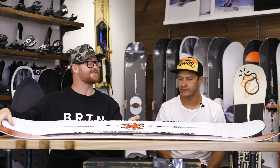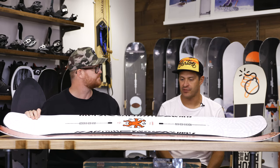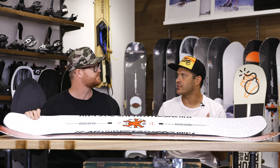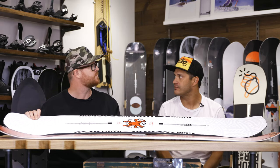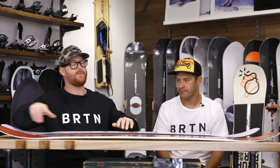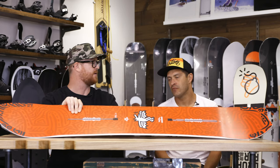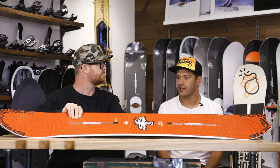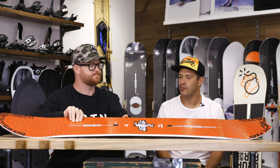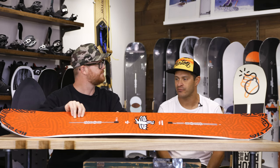A half step down from the Free Thinker would be the Paramount. When you go down to the Paramount, you lose a little bit of the carbon and it's not quite as stiff — it's a little bit more of a mid-wide board, but it's still a full true twin cambered board, and it comes in wide sizes too. For the Deep Thinker, a similar board in the lineup would be the Flight Attendant — maybe not quite as stiff through the middle, but a real similar rider: all-around, directional.